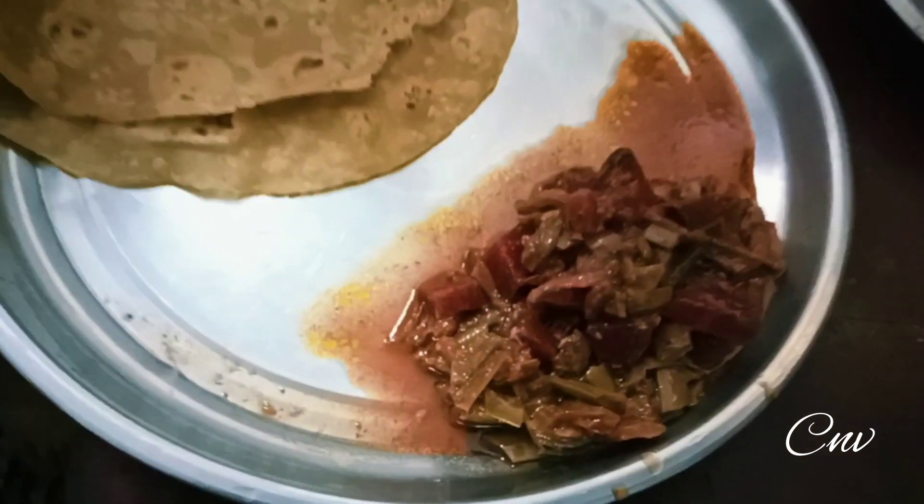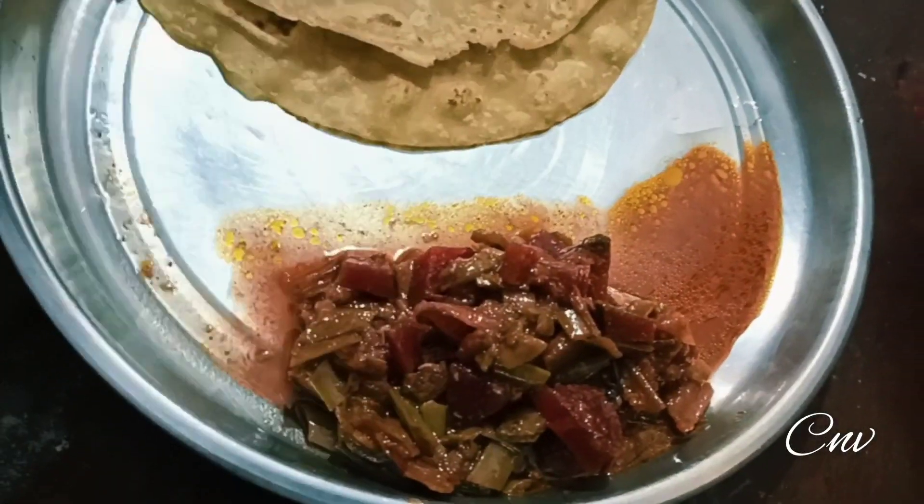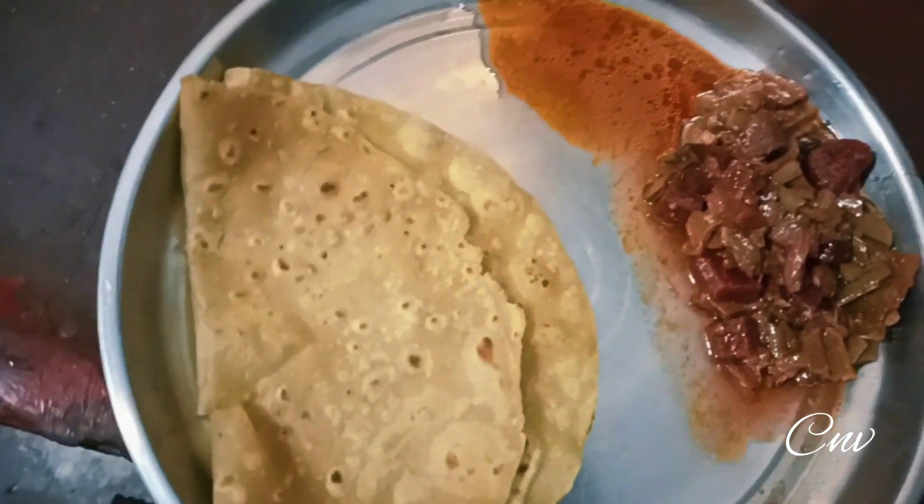Hi everyone, welcome back to new show vlogs. I am going to mix it with beetroot. So don't skip the video. If you are watching this video, please subscribe.